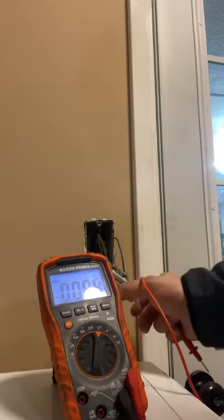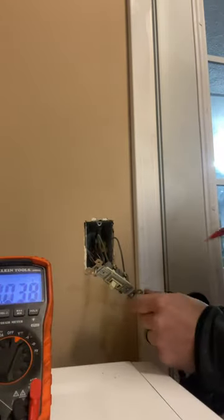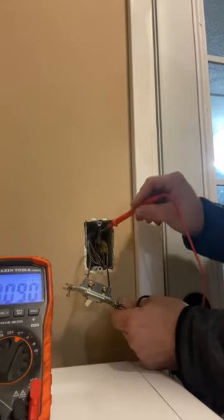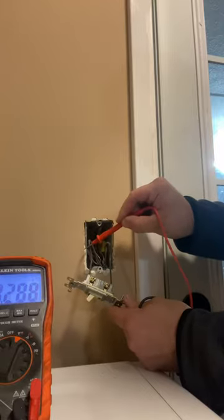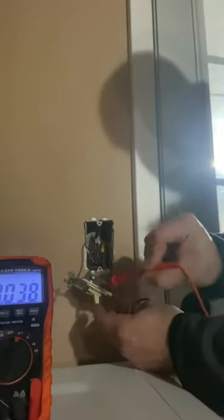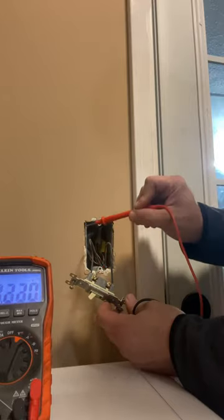So in the off position, when you're testing this, take one of your leads, touch it to ground, touch it to your hot wire. Here on the bottom — the bottom is going to be your hot leg that comes through. The top is going to be what goes to the light, typically. It could work in reverse, but that's how I've always done it. So this is a hot wire. This top one is also a hot wire, but it's only hot when the switch is on. When the switch is off, the switch breaks the connection inside. When you flip it on, it completes the connection — completes the metal contacts inside — and sends power all the way over to the light.